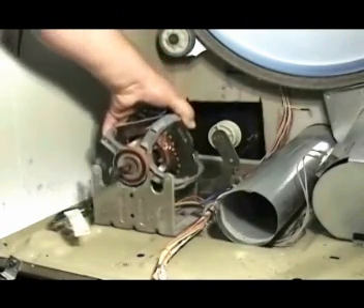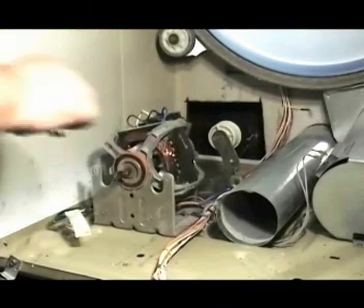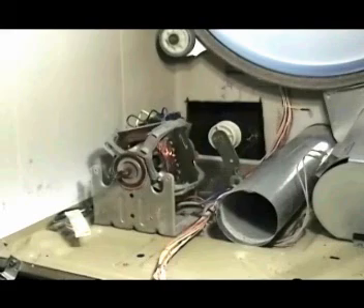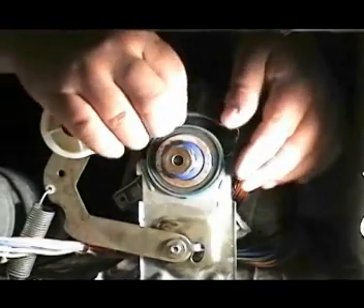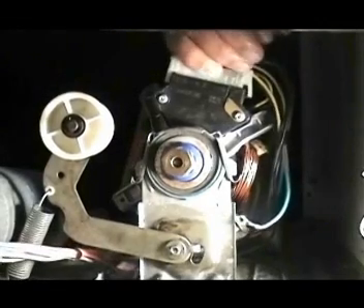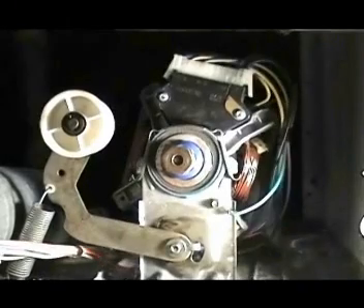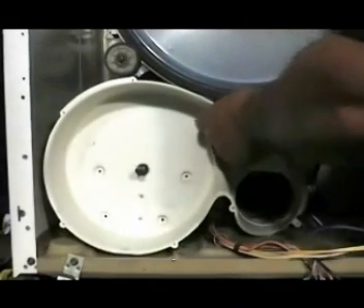Set the new motor in place and install the two holding clamps. Connect the motor wire harness to the motor — make sure you push it all the way in — and connect the ground wire to the motor bracket. Set the blower housing in place and screw in the holding screws.